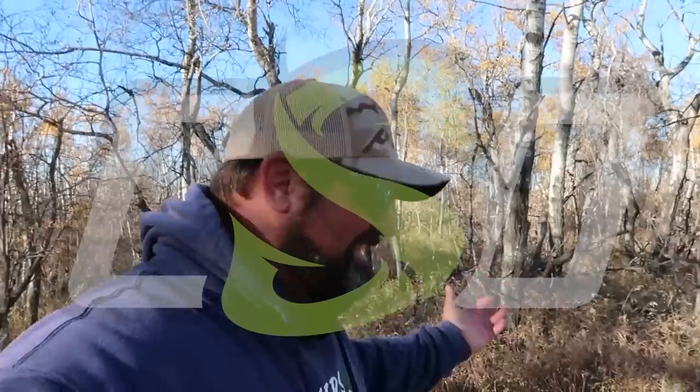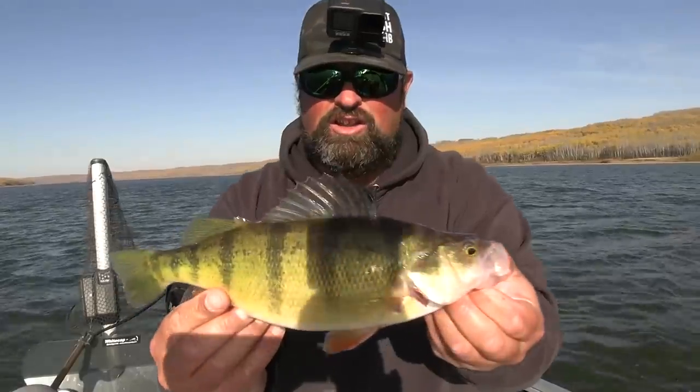Welcome back to Clayton Schick Outdoors. I'm Clayton Schick, and this is the outdoors. Something a little bit different today — I'm going to cook up some perch. My last video had some really big perch and really good perch fishing in general.